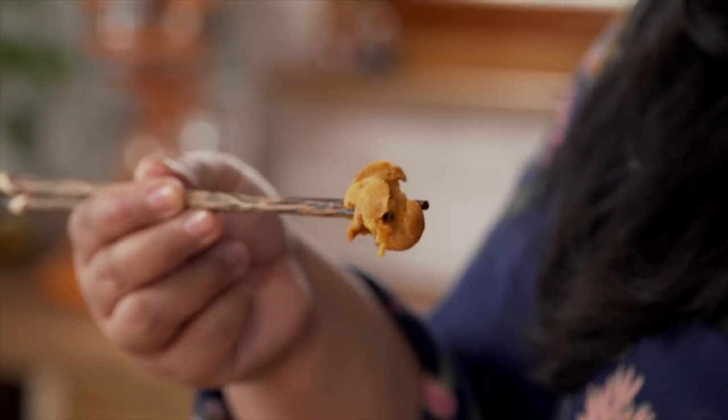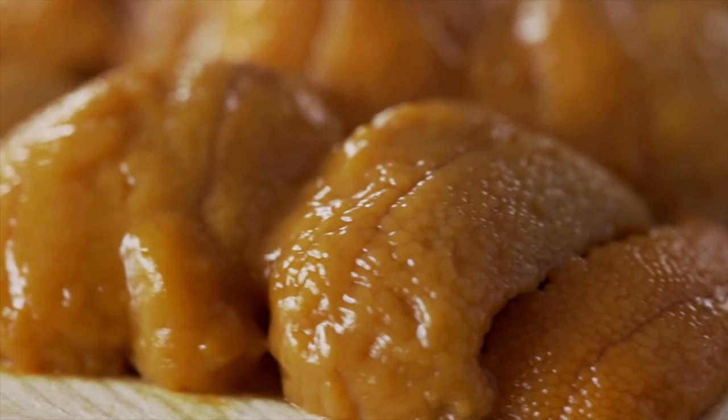Depending on its origin, uni tastes slightly different from one region to another. But for uni lovers, the main characteristics are essentially the same. Upon first taste, there's this ocean brininess — it just graces your tongue — and then it melts. And what you're left with is this creamy sweetness that is indescribable. It is uniquely uni.